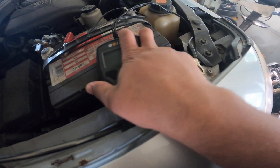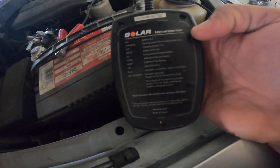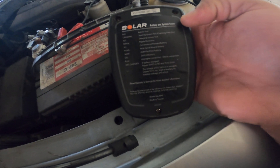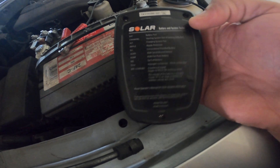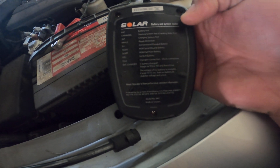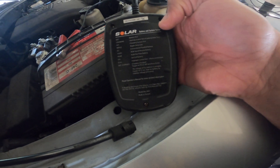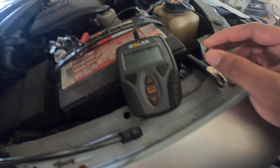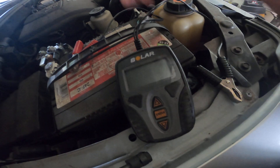You can basically test any battery you want — AGM battery, conventional batteries. It does a cranking test, an alternator test, it does a bunch of things for this little thing to be so small.